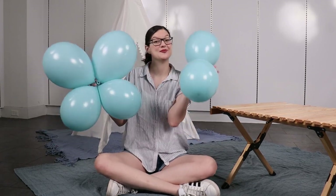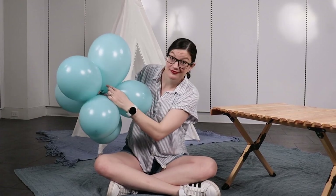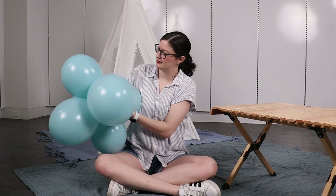To this quad, you're going to slip that third pair right into the center so all the nozzles touch, and then twist one balloon from that pair around one balloon in the quad, and that will create a cluster of six.